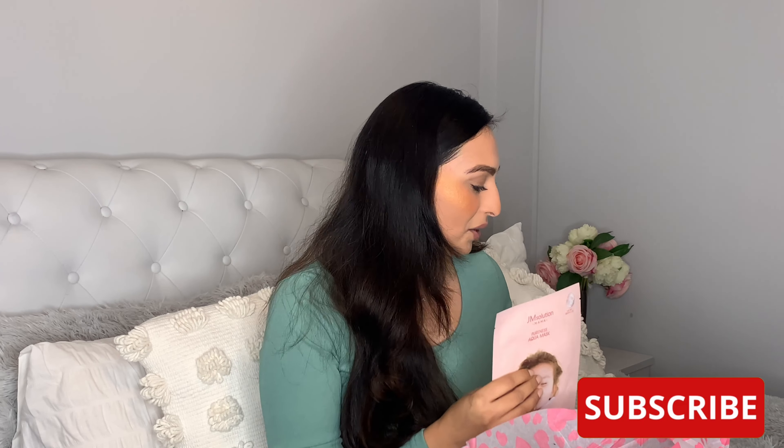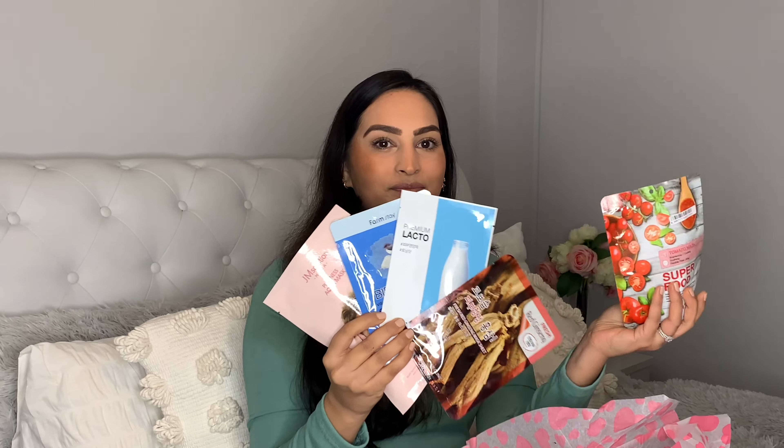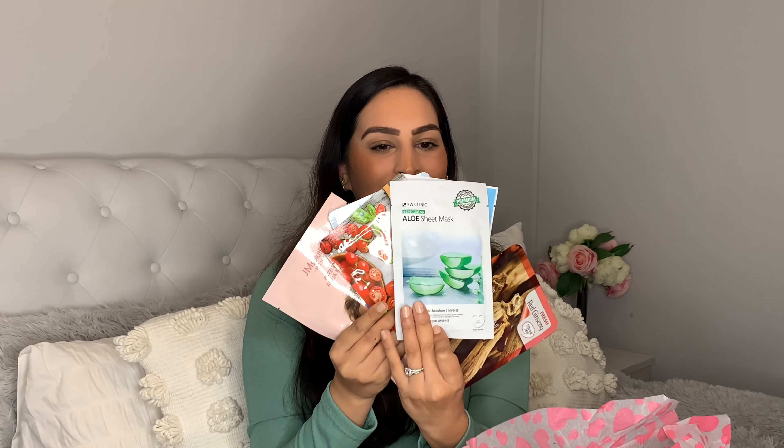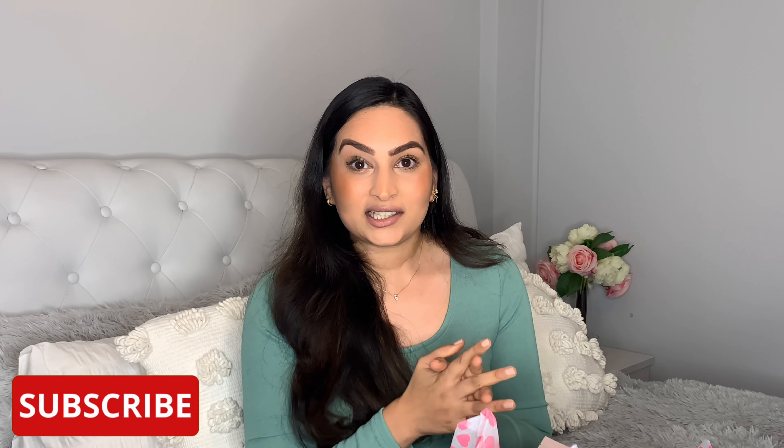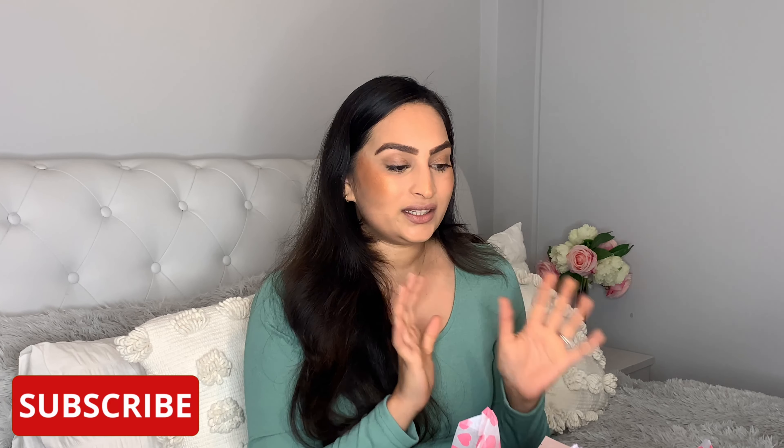So overall, those are all the masks I received in my seven-pack. As you can see, all of these masks are completely different from one another with different benefits. What I like about them is that their ingredients are all natural and they really do target dry skin. I think this was a really great subscription box, and with the 10% off, these are such a bargain for a box worth around £9.45. I'll link the 10% off discount code FMC10 down below in the description box. Please don't forget to subscribe to my channel for more subscription box unveils.